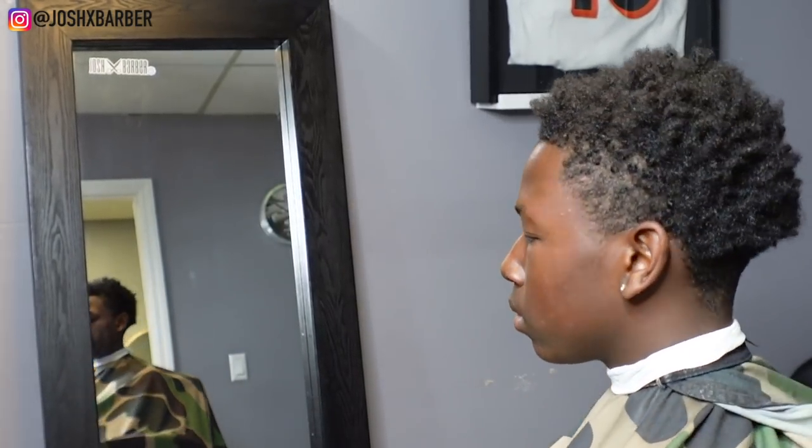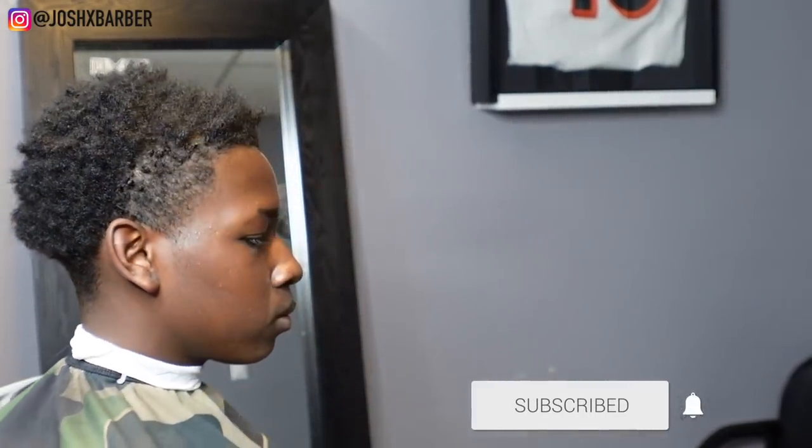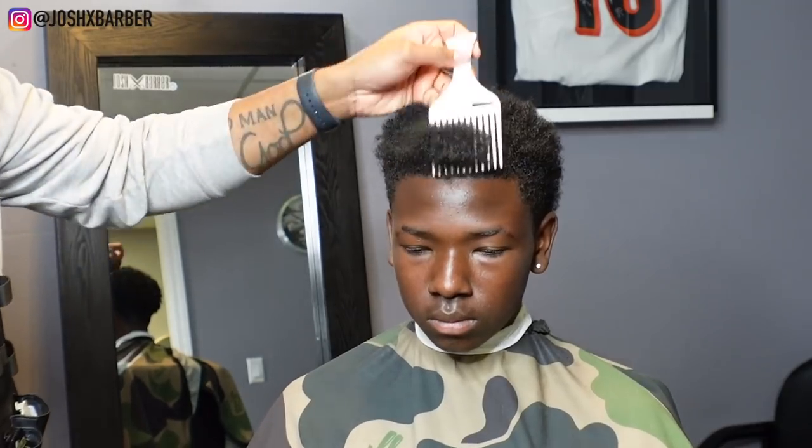What's going on YouTube, it's your boy Josh back with another video. If you're new to the channel, make sure you subscribe and turn that notification bell on. Today in this video, little bro is about to do the big chop. The first thing we're going to do is pick the hair out to loosen it up so we can go through it and cut it without the clippers getting tangled or hurting my client.